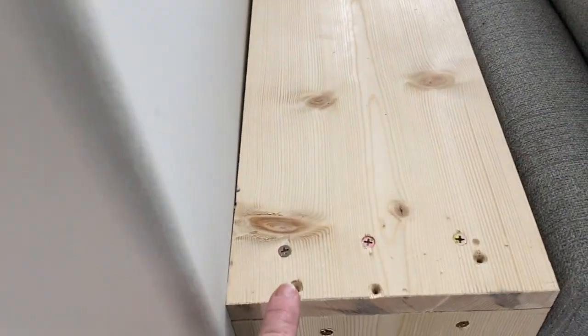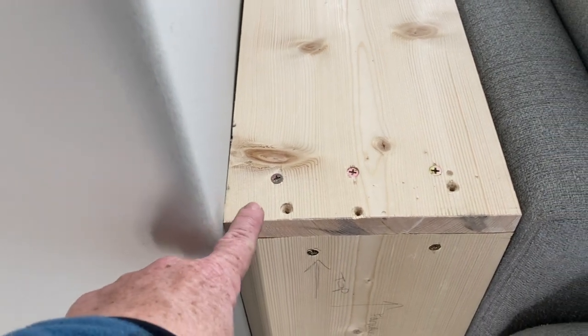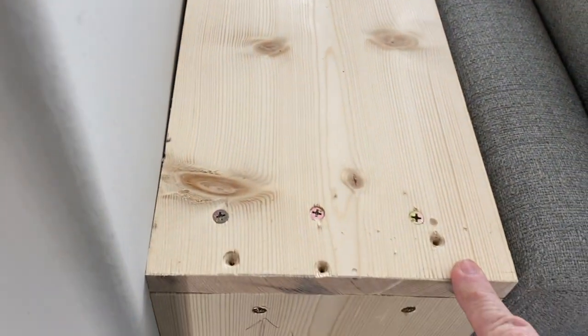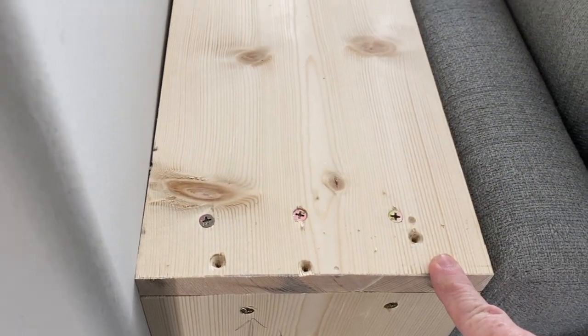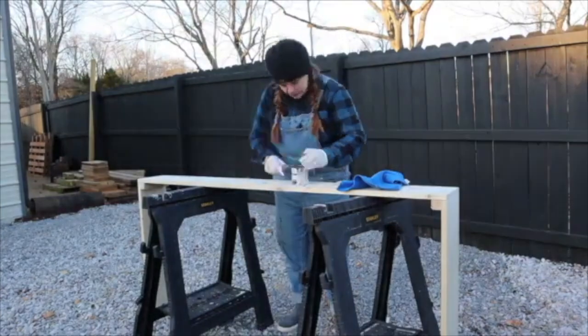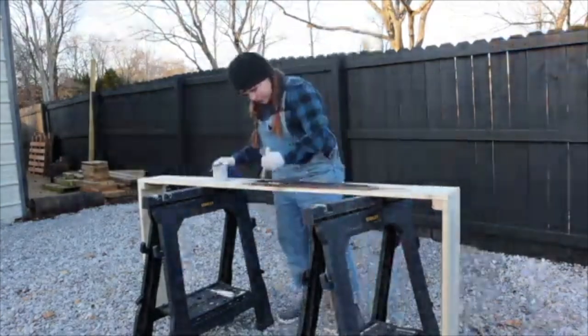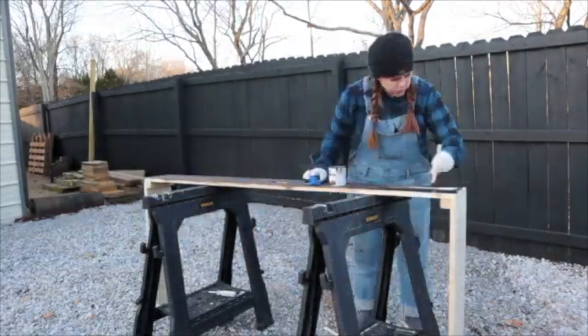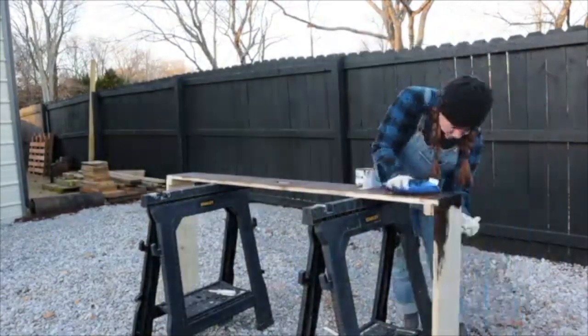Because I didn't account for the width of the wood, I had to unscrew everything and cut it down. Now I just have to patch up these holes, patch up my pride, and then paint. I was a rookie who didn't factor the actual wood width into the measurements.